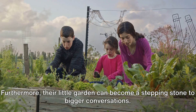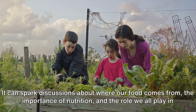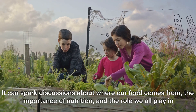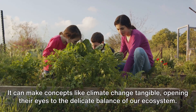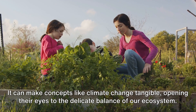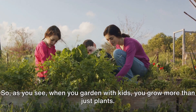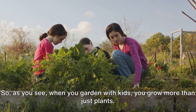Furthermore, their little garden can become a stepping stone to bigger conversations. It can spark discussions about where our food comes from, the importance of nutrition, and the role we all play in maintaining a sustainable environment. It can make concepts like climate change tangible, opening their eyes to the delicate balance of our ecosystem. So, when you garden with kids, you grow more than just plants.